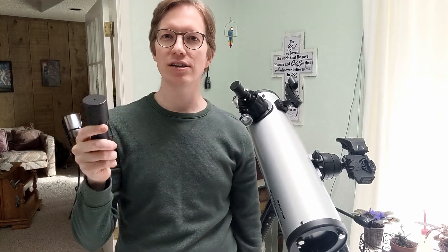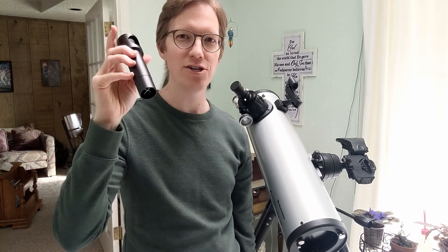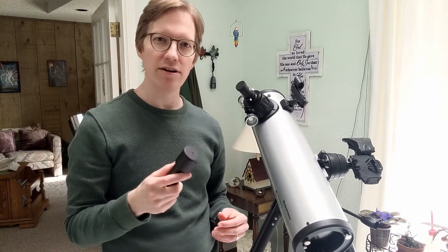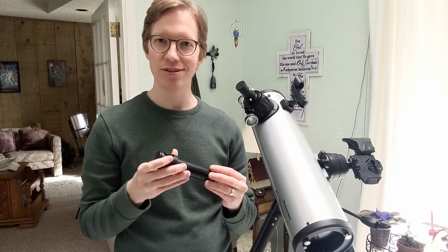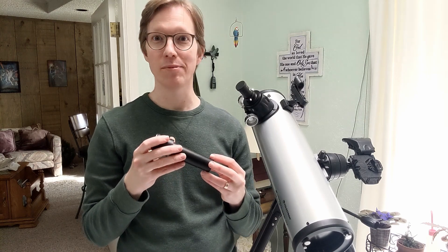Collimator. Collimation. Hey, if you're trying to get even better astrophotography, one thing you need to do is align your telescope — collimation, collimating, collimator.